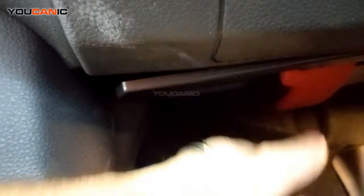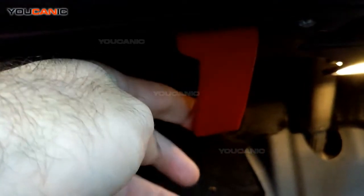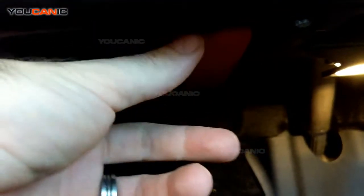So you would open up the driver's door. Right inside the driver's door, down here at the bottom — if you're sitting in the seat, it's on the left-hand side — we have a release lever right here. It's the red lever. Go ahead and pull that and that'll pop the hood up.